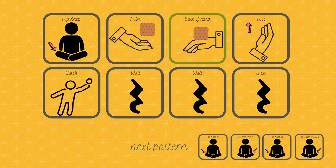Knee, palm, hand, toss, catch, wait, wait, wait, wait. Knee, palm, hand, toss, catch, wait, wait, wait, wait. Knee, palm, hand, toss, catch, wait, wait, wait.